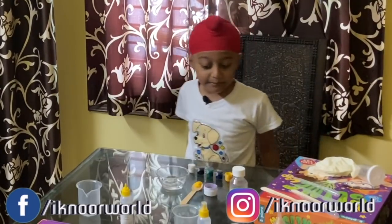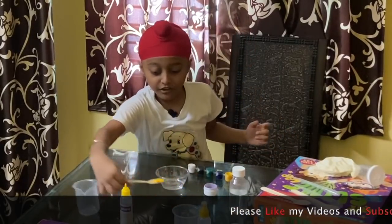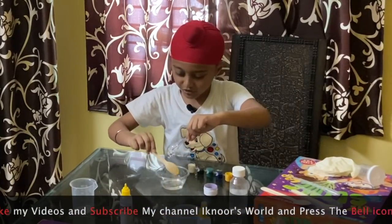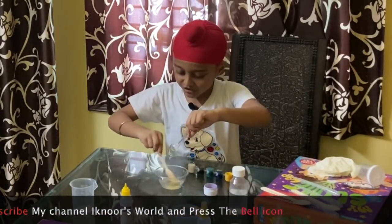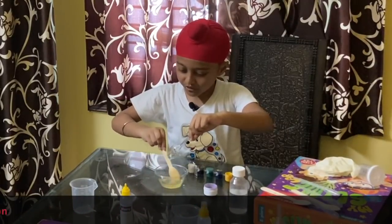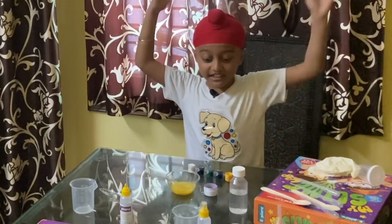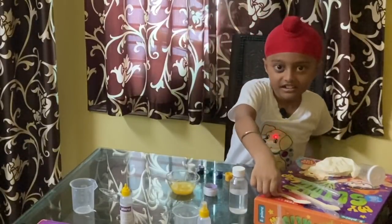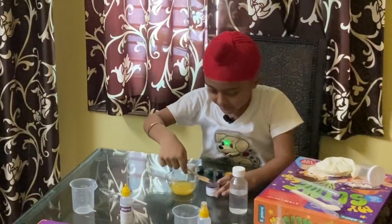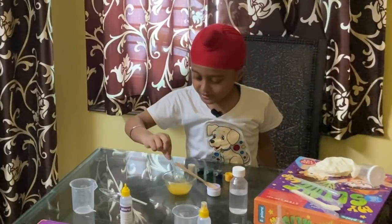Next step is to choose your favorite color. My favorite color is yellow. I will put this color in here. It's time to add some glitter — take a little bit of glitter and add it in. Now mix, mix, mix.